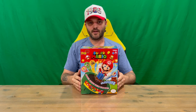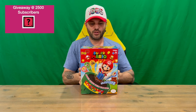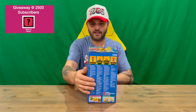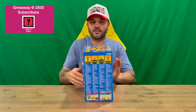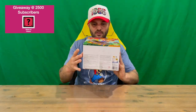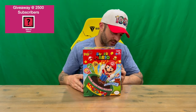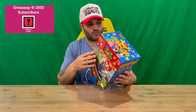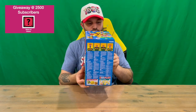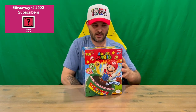Hi guys, welcome back to the channel. Today I'm going to be unboxing the Super Mario Pop-Up Surprise board game. We'll get straight into it — I'll show you the packaging, then we'll pull it all out and get a closer look. Do let us know in the comments what you think, and if you haven't already, do subscribe to the channel. You can see all the details on the bottom of the box, and all the way around there's some nice imagery.